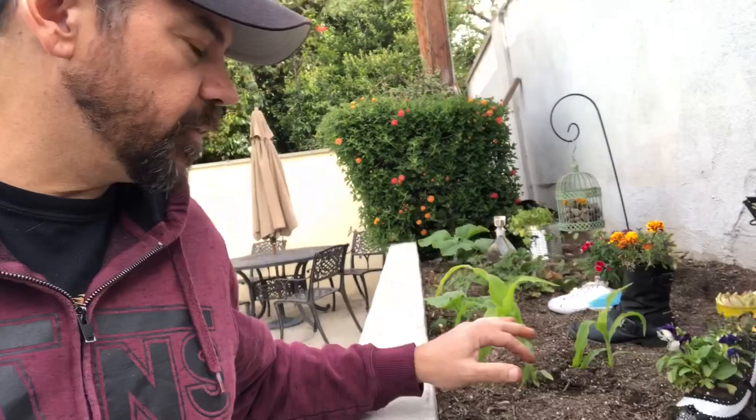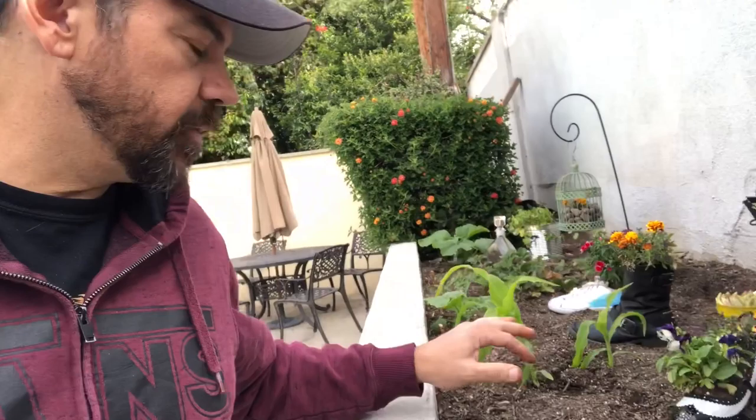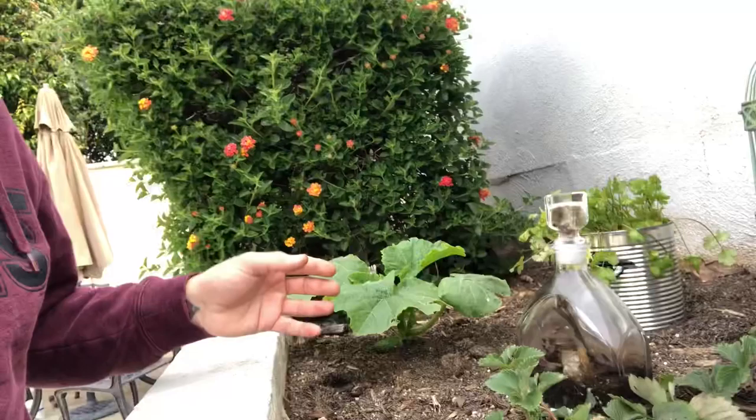Behind me is a soil that was pretty much dead. So I went through and put some compost underneath and then some topsoil on top of it. A lot of this — like these pumpkins here and these tomatoes here — I didn't actually plant those. Those were composted about a year ago and they just happened to grow up. So we have a lot of vegetables and fruit coming in that we actually didn't plan for.